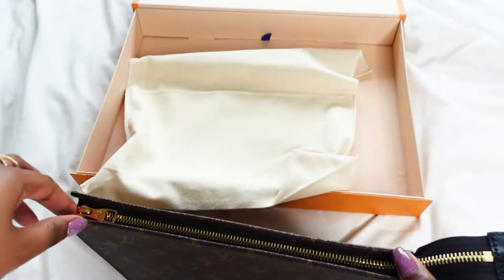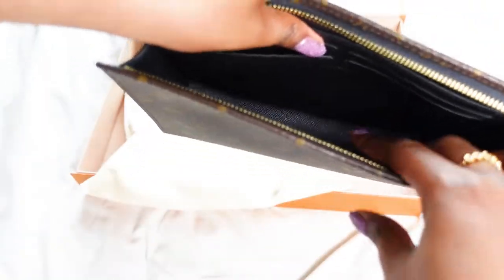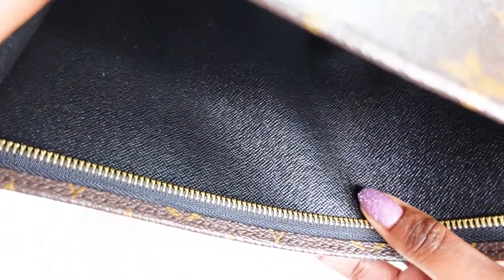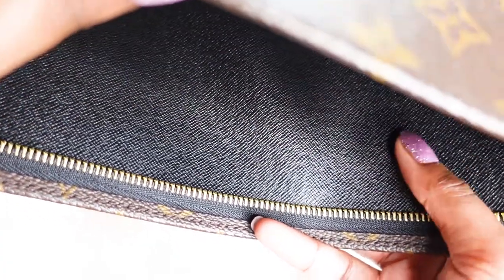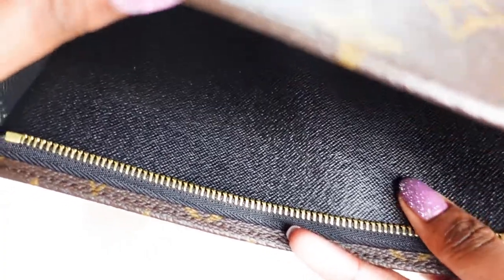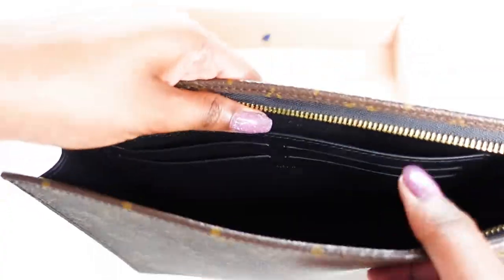Let's see the inside. If you can see the texture of the leather — because it's leather lined inside, it says on the website. But this leather feels more like Saffiano leather, like it feels like you could scratch it and it wouldn't budge. It does feel very durable.